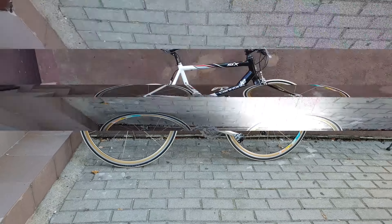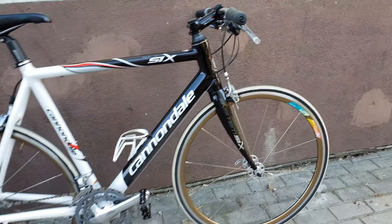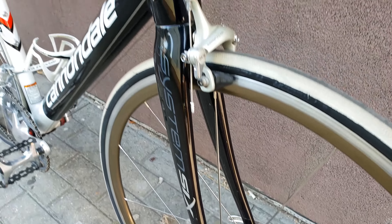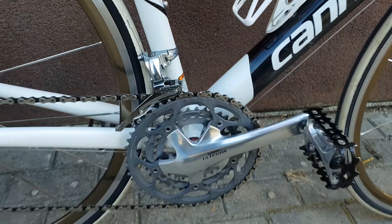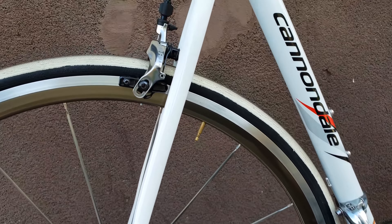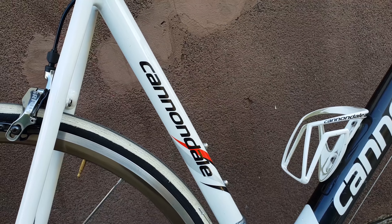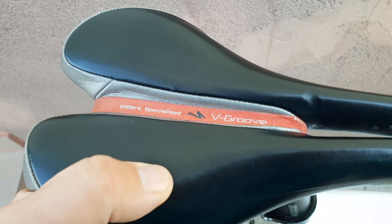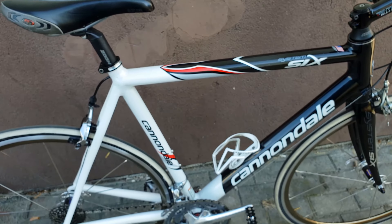Let's see another side. System 6. Condé. SRAM brakes. Very comfortable saddle — this is an original Specialized saddle, V-Groove. It is comfortable, comfortable for me.